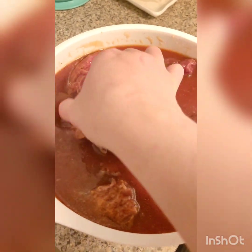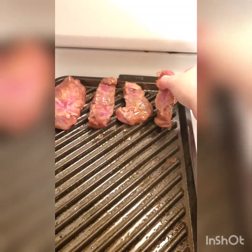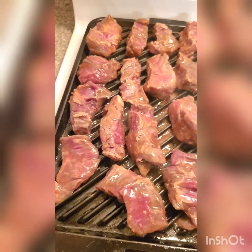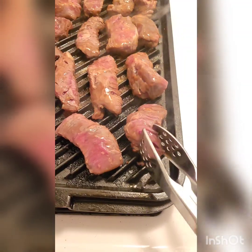Start taking out your steak tips, let the excess drip off a little bit, then put them onto your grill in one nice even layer. Make sure they're flat and not folded over each other. Cook until the desired doneness — whether you like it rare, medium rare, or well done.